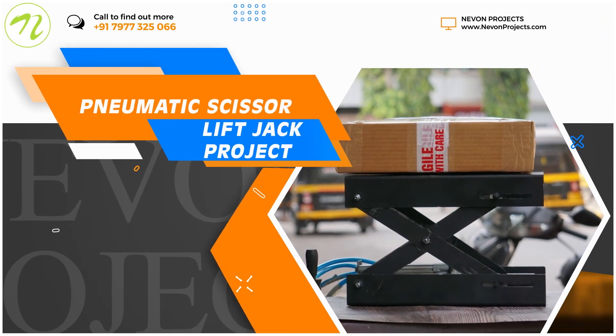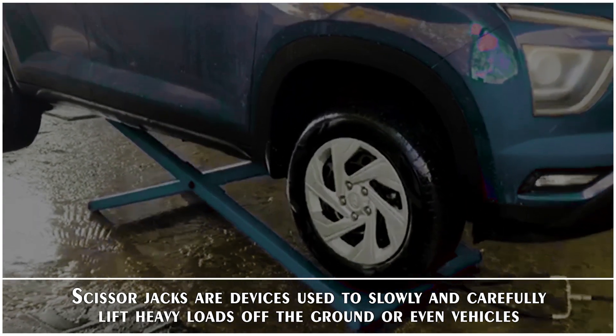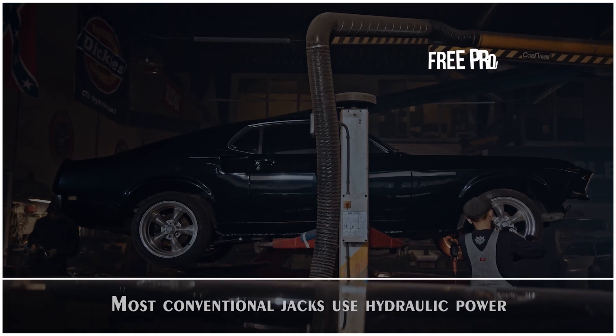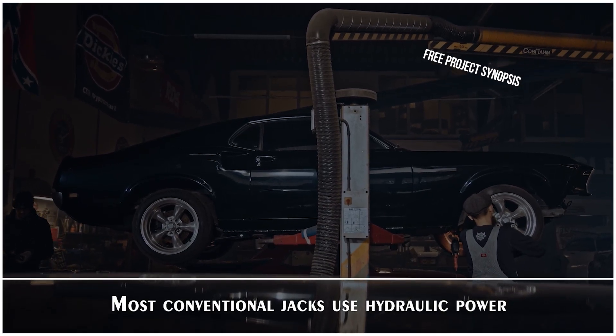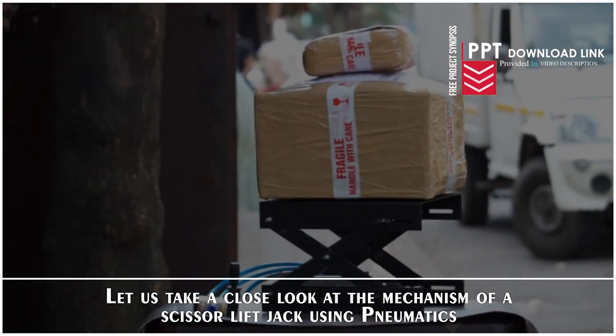Pneumatic Scissor Lift Jack Project. Scissor jacks are devices used to slowly and carefully lift heavy loads off the ground or even vehicles. Most conventional jacks use hydraulic power. Let us take a close look at the mechanism of a scissor lift jack using pneumatics.